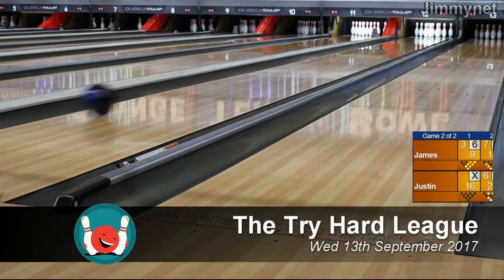Hey guys, James here. How are you going? Welcome to the Tryhard League. We're here at Orange Ten Pin Bowling Centre for Wednesday the 13th of September's Tryhard League. I've just gone down the lane there and bowled three — huge score there.